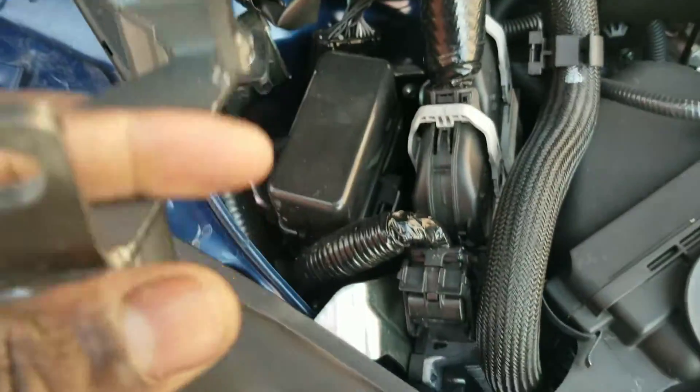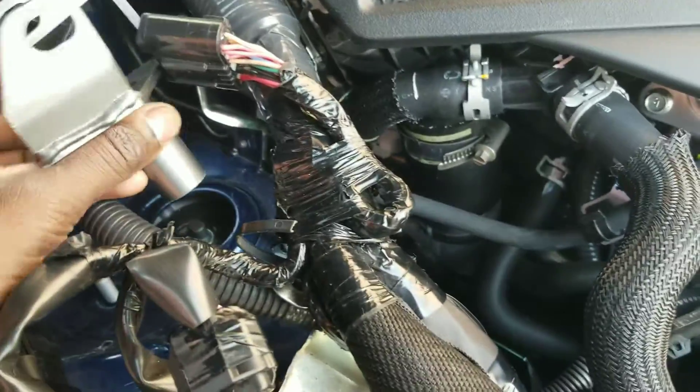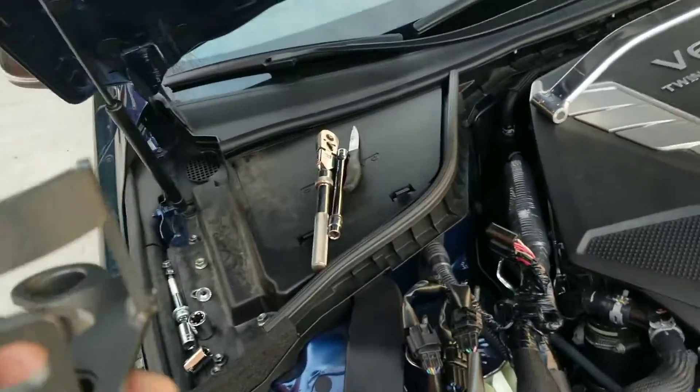From the last video, I had no problem bolting everything up at all. Everything bolted right up. The biggest issue I had is that the bar came across and sat up too high, and the hood could not close.